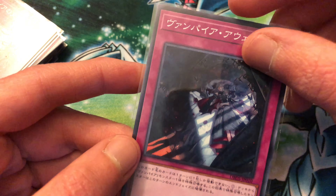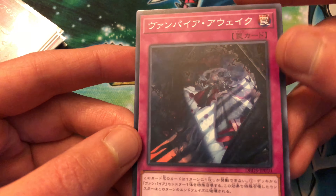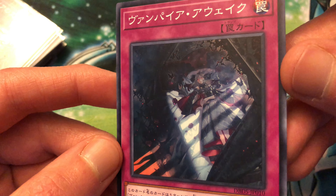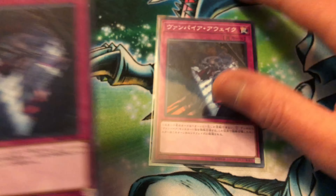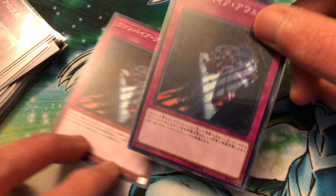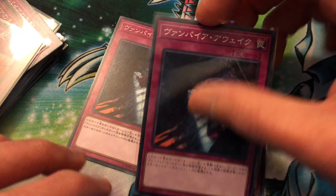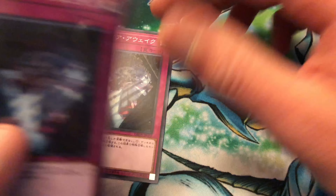Then we got Vampire Awakening - kind of a simple card, but it's pretty good. This lets you special summon a vampire from your deck, then destroy it during the end phase. It's got Fraulein on the artwork. Stunning artwork on all of these cards. Three of those, even though I can only run one in my build. Like I said, I just ordered three of everything just to have them.